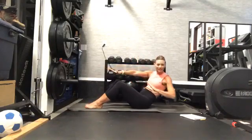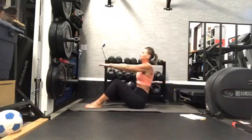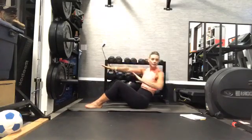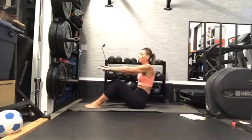Slow and controlled for me. Good job. Almost there, you guys — stay with us.